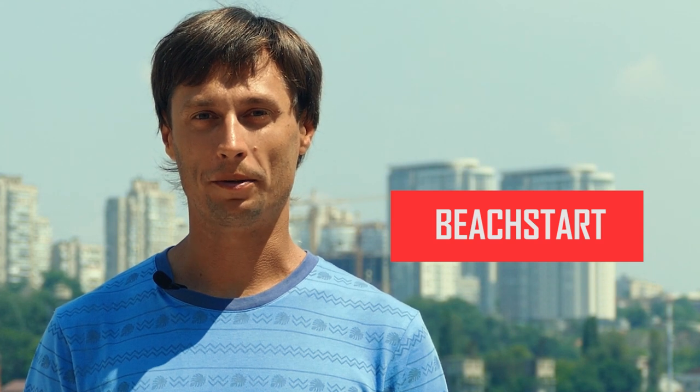Hello everyone! My name is Vladimir Yakovlev. I am a professional athlete and coach with many years of experience. My traveling windsurfing school named Magic Wind organizes international training camps around the world. Today we will study the beach start.